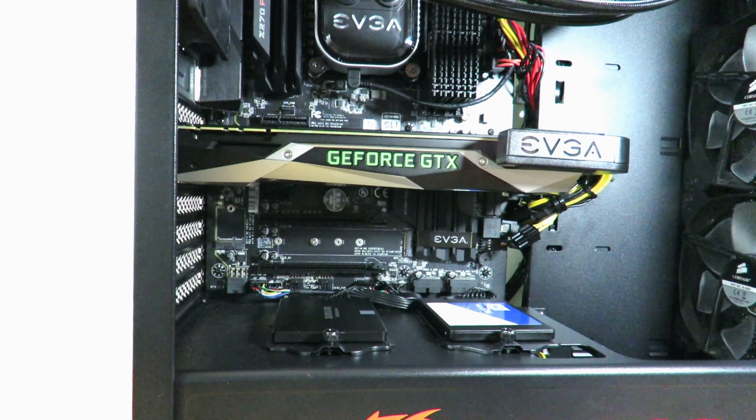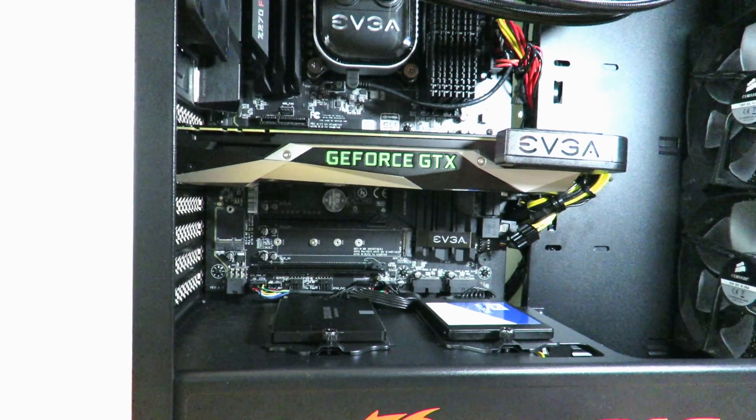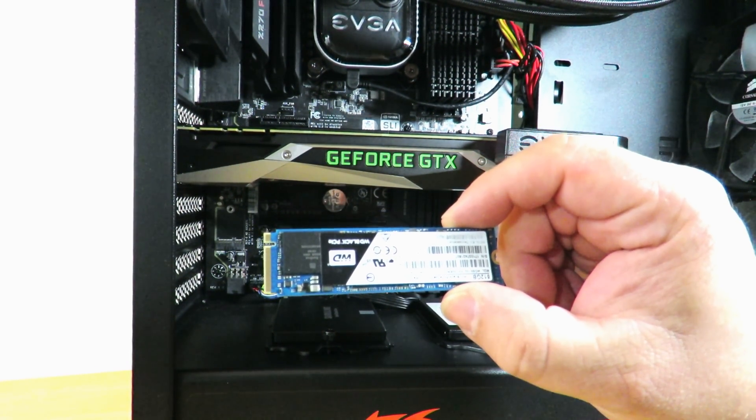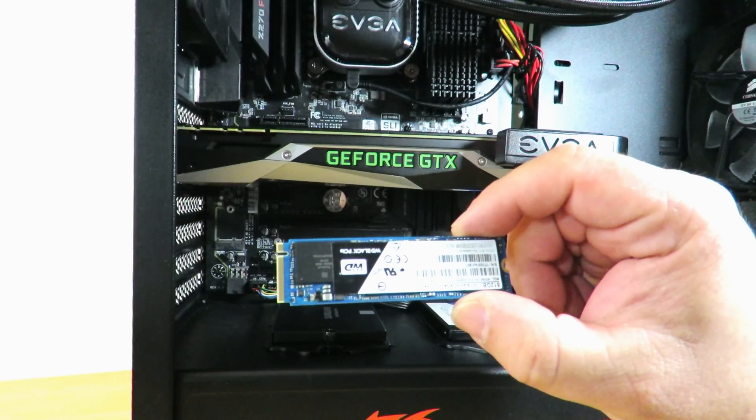Hey guys, Iggy back again with DragonBlogger. I'm going to show you real quick how to install the Western Digital Black PCIe Gen3 x4 NVMe SSD.